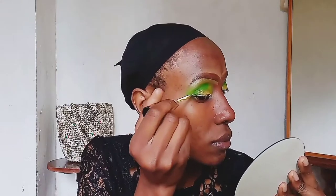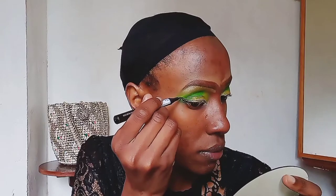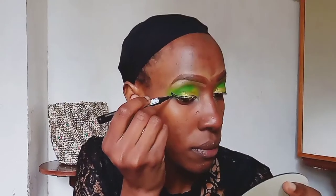After creating that normal wing, I'll go over it with a black eyeliner. I'm using this Maybelline black eyeliner to just go over the gold one — creating an outline for the gold wing. That's exactly what I'm doing.